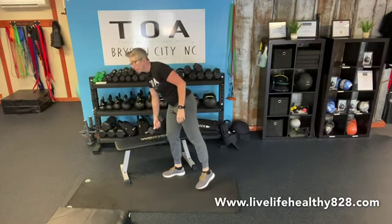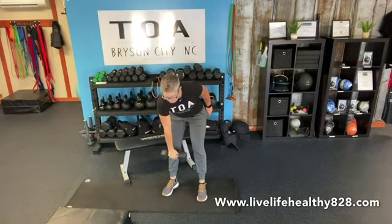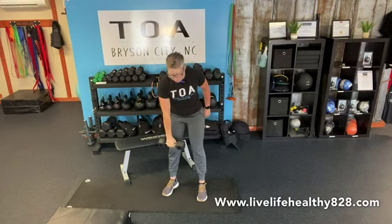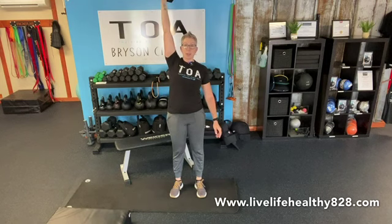We're going to do a dumbbell single arm snatch, or you can do a curl and press instead — whichever feels best in your body today. For the snatch: hinge, lead with your elbow, come all the way up, roll at the wrist, and press up to the sky, then bring it back down to the shoulder and back down. In real time: snap at the hips, bring it up, then down with control. If that's not working for you, just curl and press, or curl and press the other way. Either version is fine — do eight on each side with great form and control.